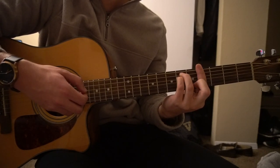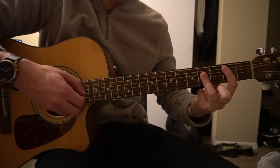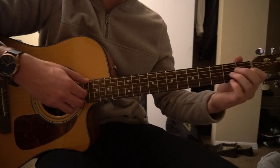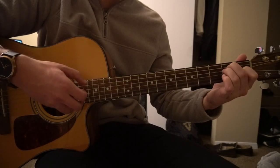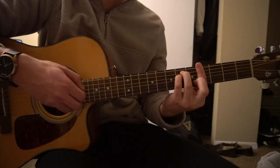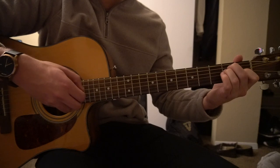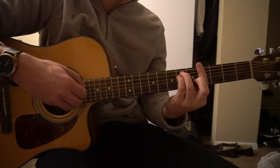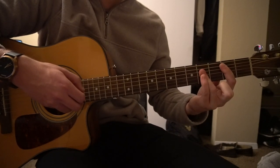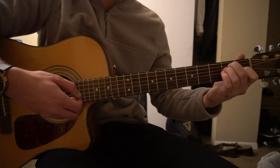Going back to the beginning: G sharp minor — one, two — then switch to your B. One, two — then switch to your E. One, two, three, four. G sharp minor, one, two. B, three, four. E, one, two, three, four.